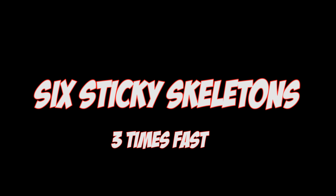Tongue Twister Time! Can you say "six sticky skeletons" three times fast? Let me try it: six sticky skeletons, six sticky skeletons. Wow! Let me know if you can say it in the comment section below.